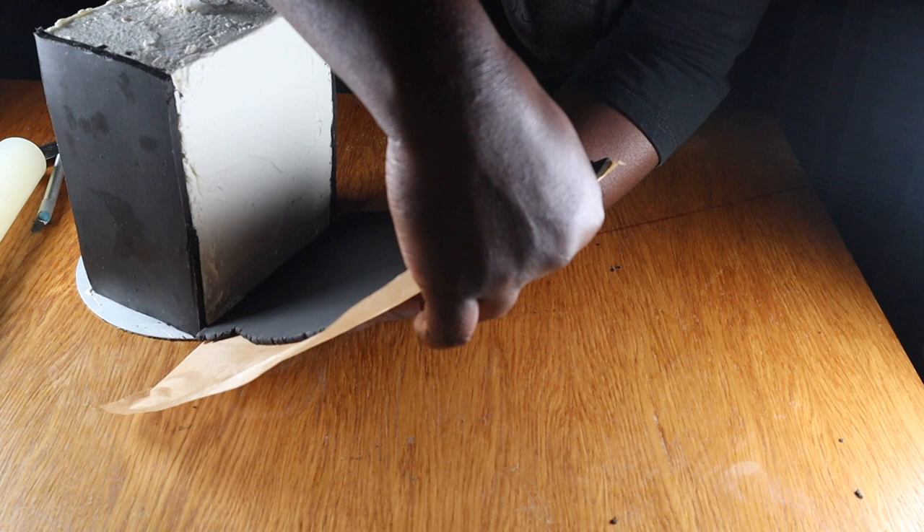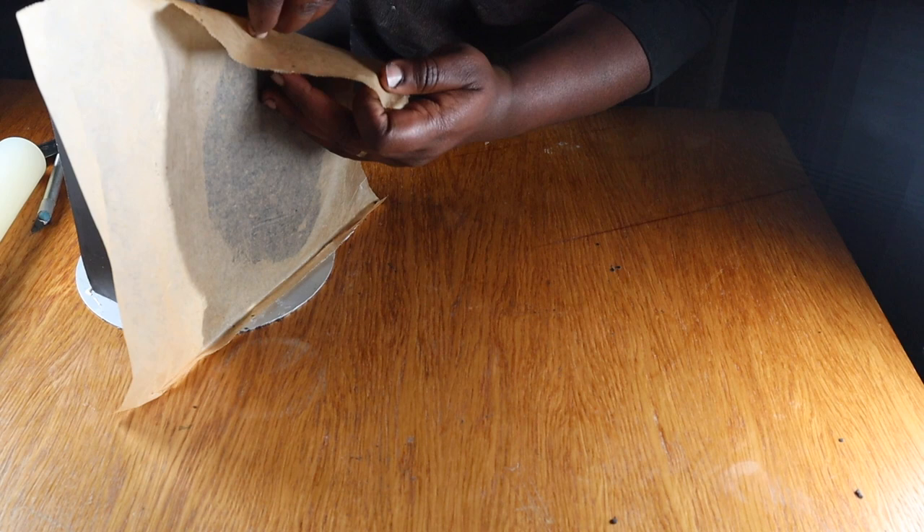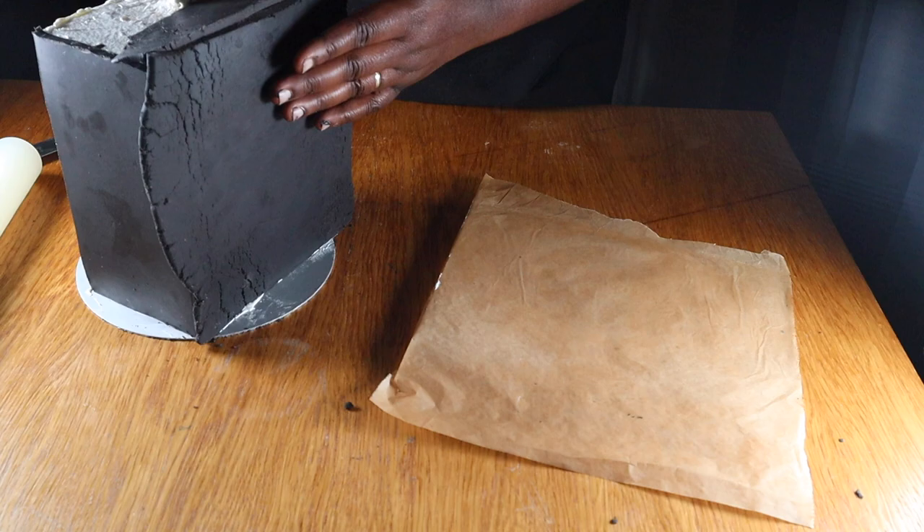I'm now going to cover the front, the back, and the top of the cake following the same process of rolling and cutting panels, then attaching and trimming them down to size on the cake.